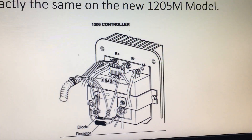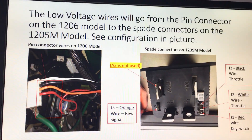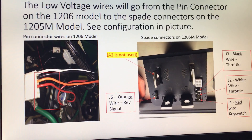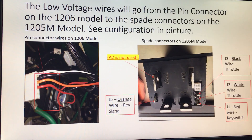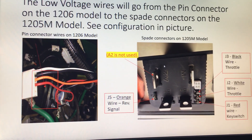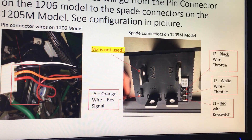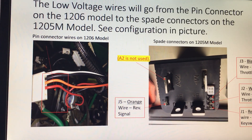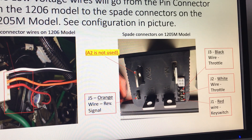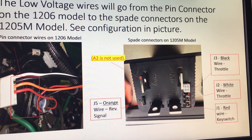The diode and the resistor on your solenoid are important to have. The low voltage wires, you can see on the left — that's these over here. You've got your white, black, orange, and red. Then you have your spade connectors on the new controller, the 05M model. You can see where the old connector wires go on the new model, the 1205. The J numbers are corresponding right there: J1 is red, J2 is white, J3 is black, and J5 is orange.